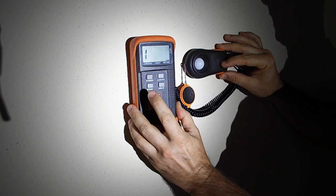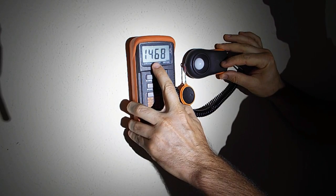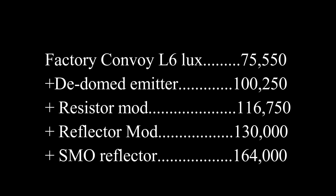Now it's time to test and see what we've gained. Our factory Convoy L6 had a lux of 75,550. De-doming the emitter got us to 100,250. Adding the resistor mod to that, we got 116,750. Changing the reflector, I got up to 130,000, and using the SMO reflector, we got 164,000 lux out of our Convoy L6.